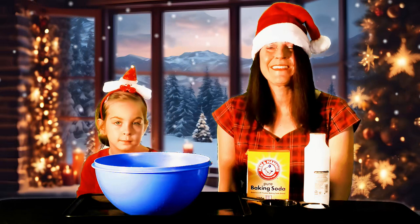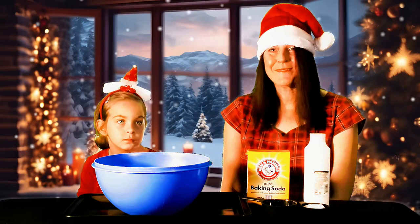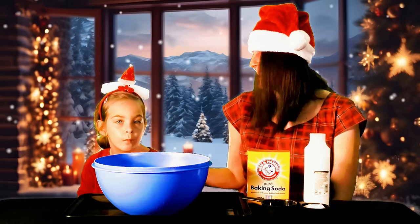Hi everybody! Welcome to a fun holiday science episode of the Marvelous Madison Moo. This is Madison, and I'm her mom, and today we're going to show you how to make fake snow.